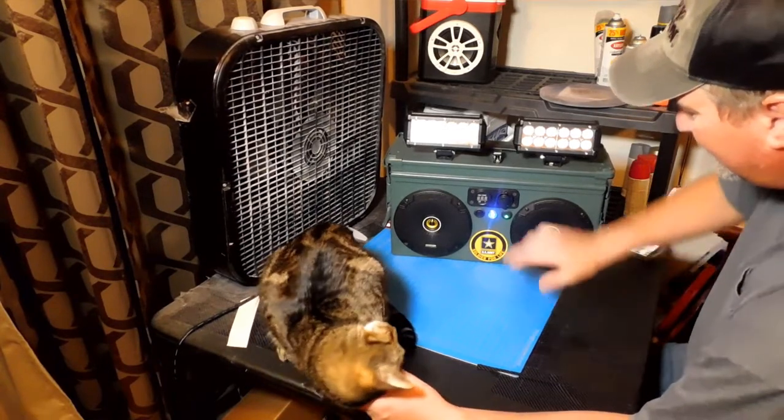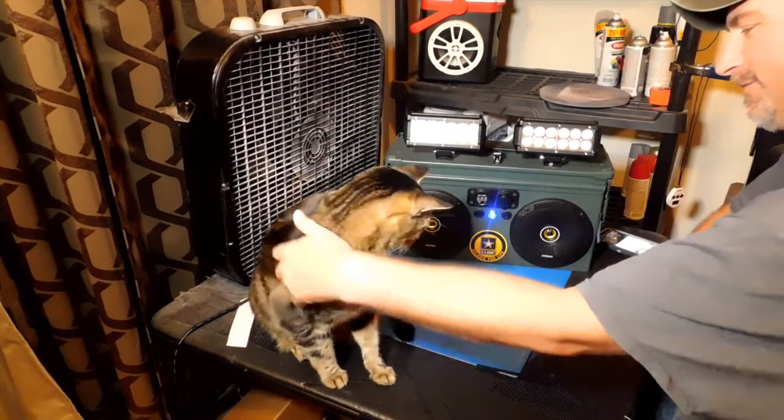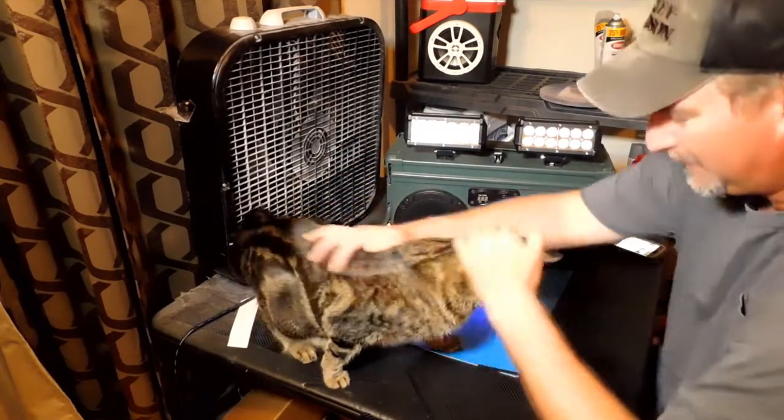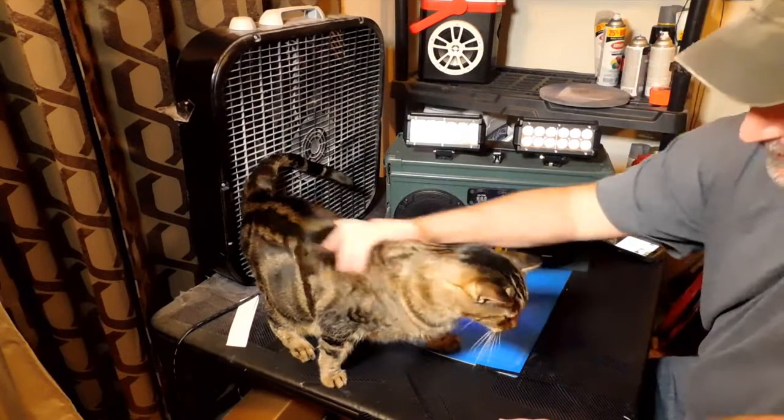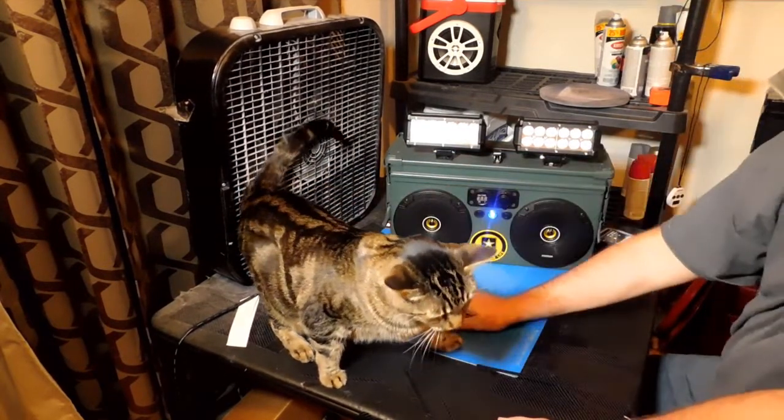And we're going to crank this thing up. What do you think, Duke? I know that everybody's been missing Duke — he's been getting a lot of fan mail. Duke's doing alright. Duke is almost 9 years old now — I can't believe he's as old and as big as he is.